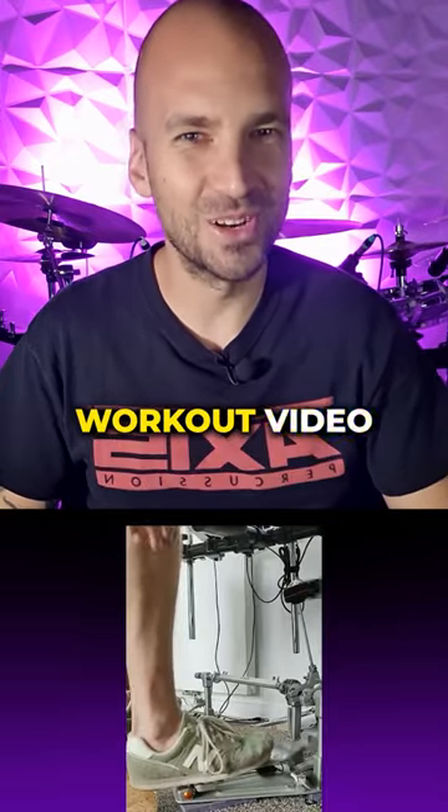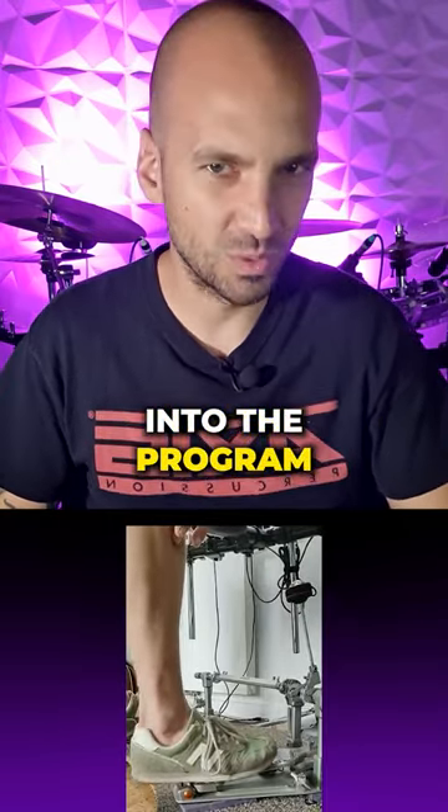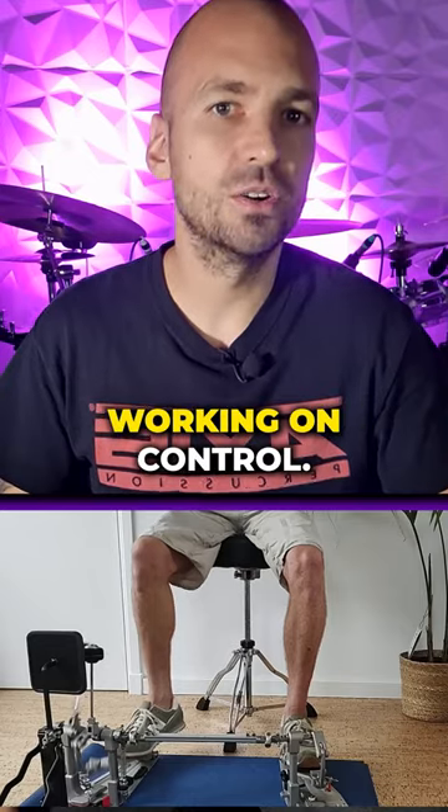Here's his first bounce workout video after one week into the program. The following week we started working on control.